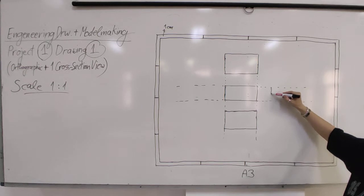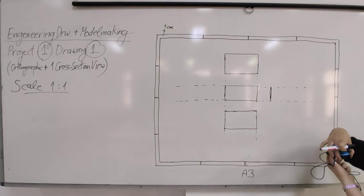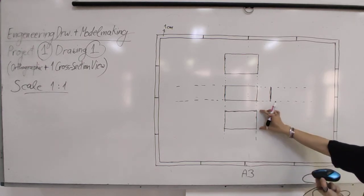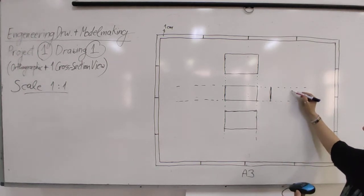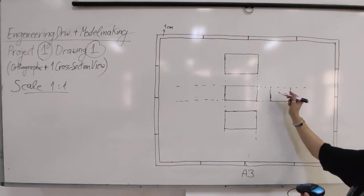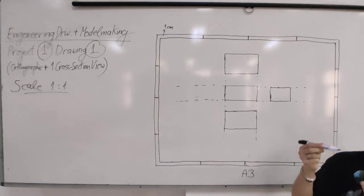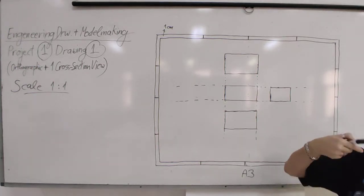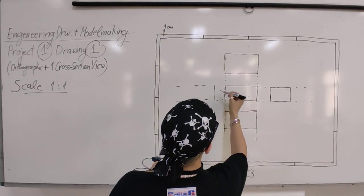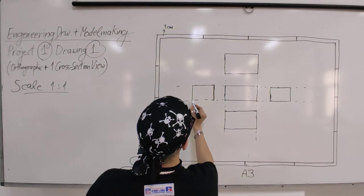For the side view, the height is the same as in the front view, so you can transfer that directly. You only need to measure the new width of the object from that direction. Draw the box for the side view, and note that both side view boxes will match each other in overall dimensions - only the drawn information will differ.